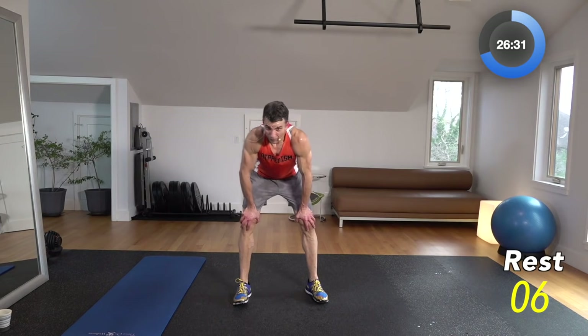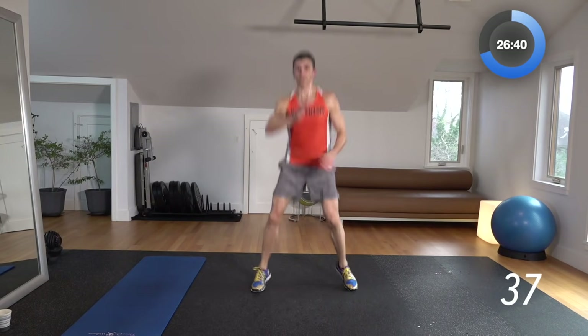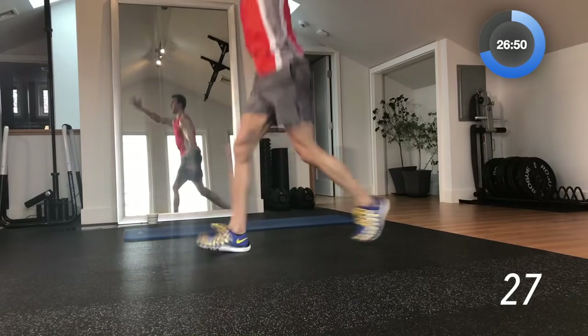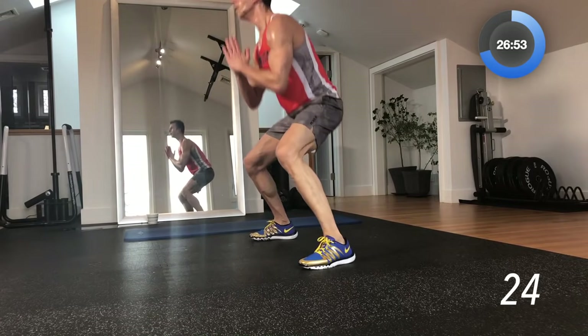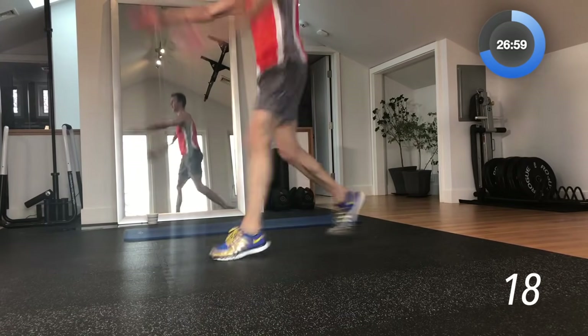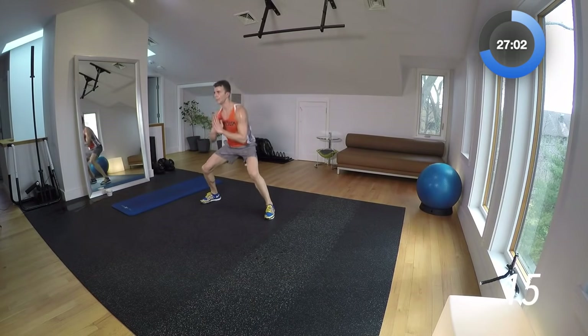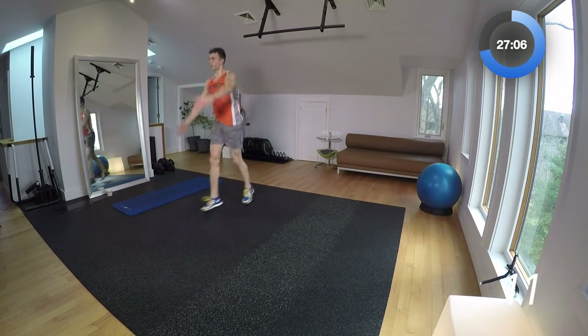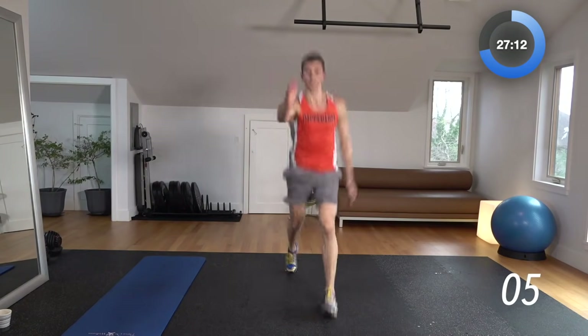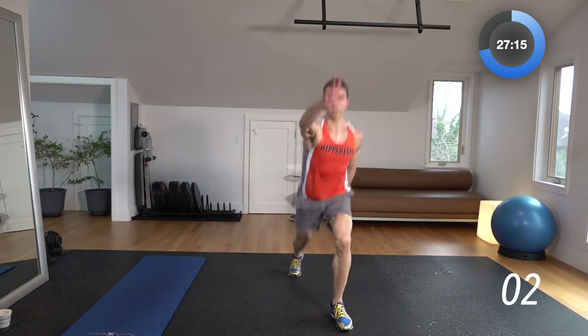Bunny hop to cross-country run. Follow me on this one. 3, 2, 1 — stay low: one, two, little hop, three, four, five, six — cross-country. One, two, three, four, five, six. And then really extend six and six on these. Keep going. Finish it out. Break — right on time.